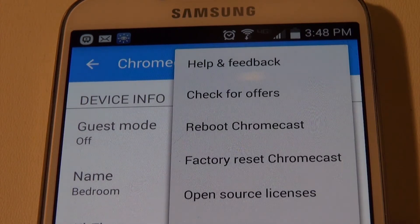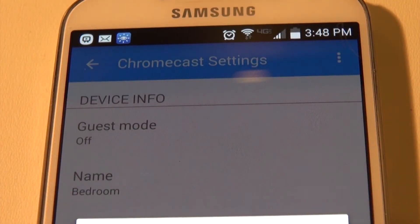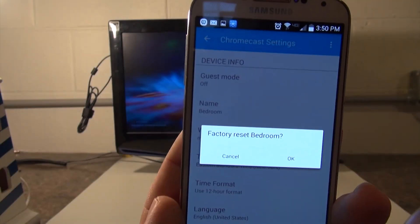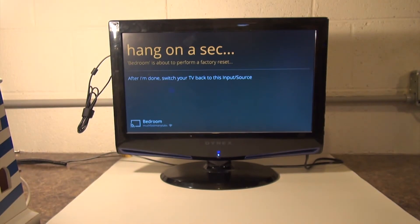Once it's connected, hit the Options button and click Factory Reset Chromecast. It'll ask us if we want to. Now wait for the Chromecast to reset — it should take a couple minutes.